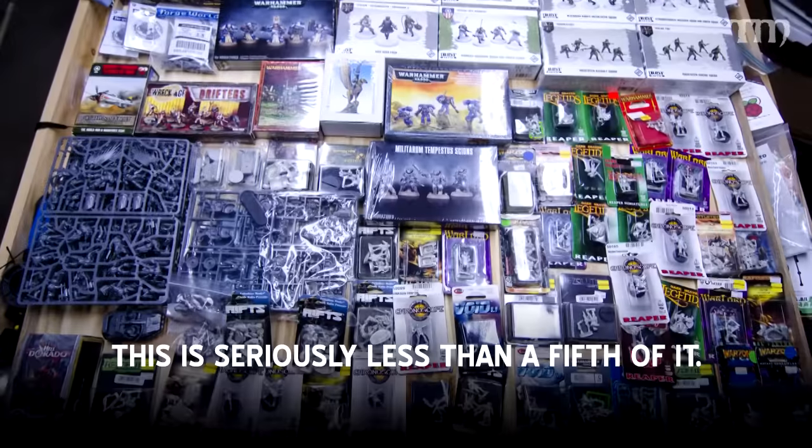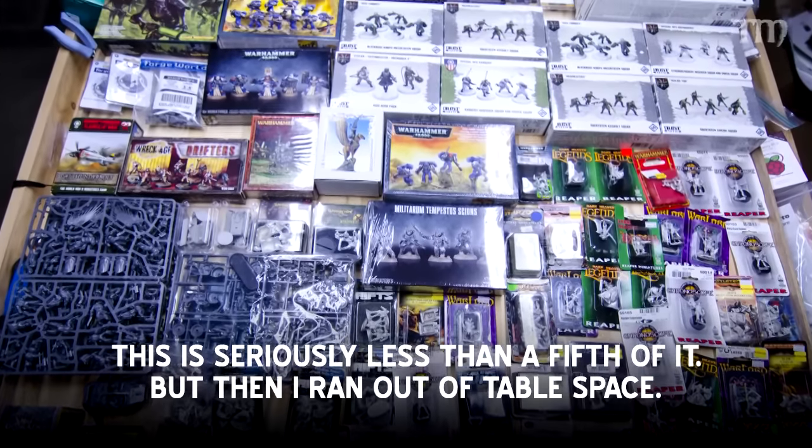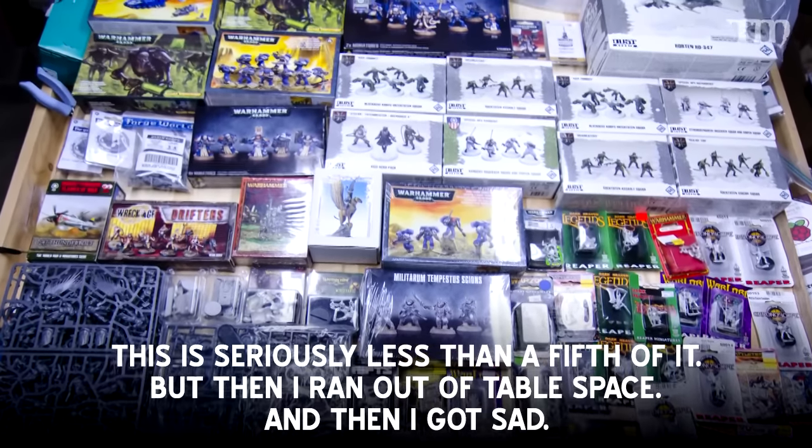I am obviously far from the guy who can say you should not buy any more models and only paint up all the models you have before buying new ones — I'm not that guy. Here's a photograph that shows you how much I'm not that guy. I don't love showing you this photograph, but here it is. It sucks that I have that many models just sitting there. That's just not good.